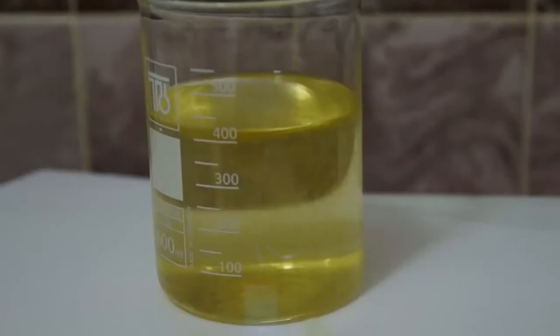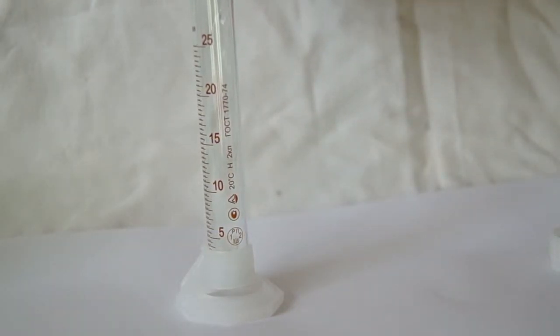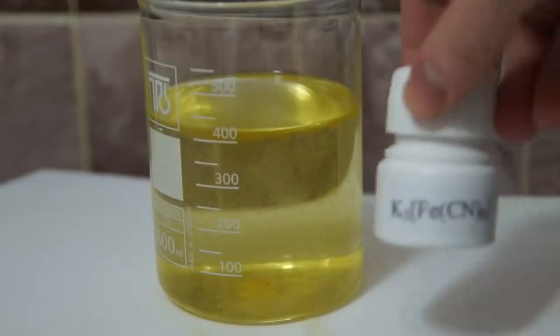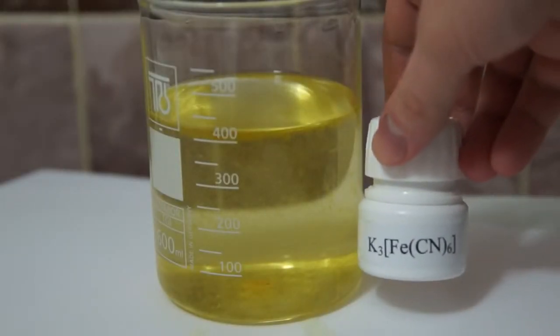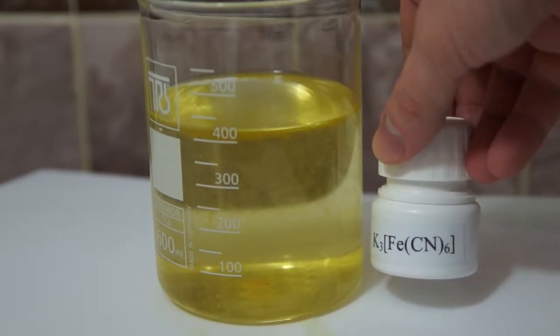There is another method of the luminescence of luminol. I took 2.3 grams of luminol and dissolved it in a 1% alkali solution. I also added about 10 milliliters of 30% hydrogen peroxide to the solution. To start the glowing reaction, I just add a catalyst — either red blood salt or potassium ferrocyanide.